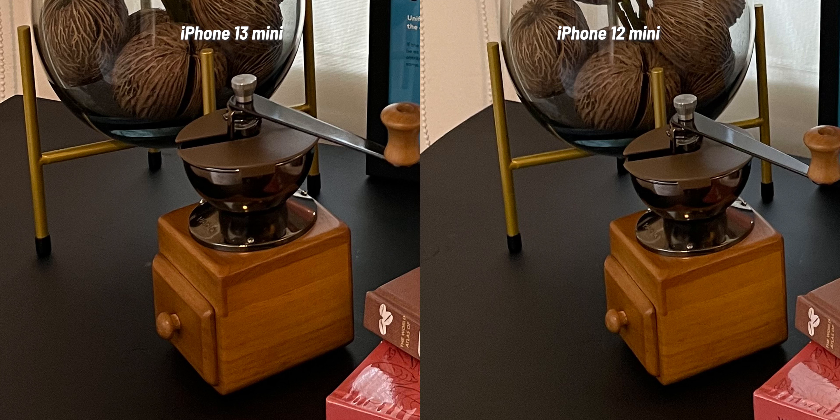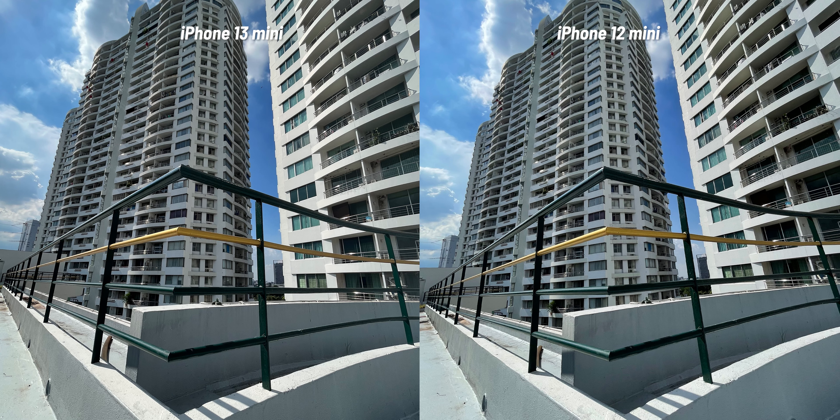That is the same case in this photo — the black on the 13 looks deeper, but as you zoom in you see that there are some areas where the 13's photo has more noise than the 12. Overall though, the details on the iPhone 13 are still superior to the iPhone 12. This next photo was shot on the ultra-wide lens, and they both look pretty much the same — exposure, white balance, and details.